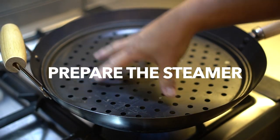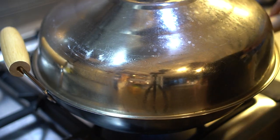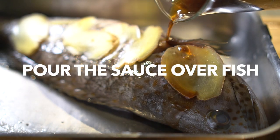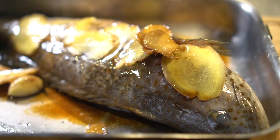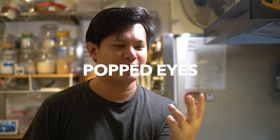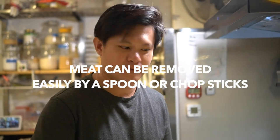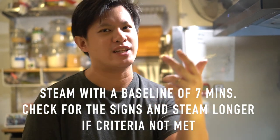I'm using a pizza tray here — it works really well for steaming. Two things we're looking for when checking doneness: one is the eyes to be popped and white, and two is that at the thickest part of the fish, the meat should come off easily with a spoon. For a fish about this size, cook about seven to eight minutes. If it doesn't meet those two criteria, go for another minute.